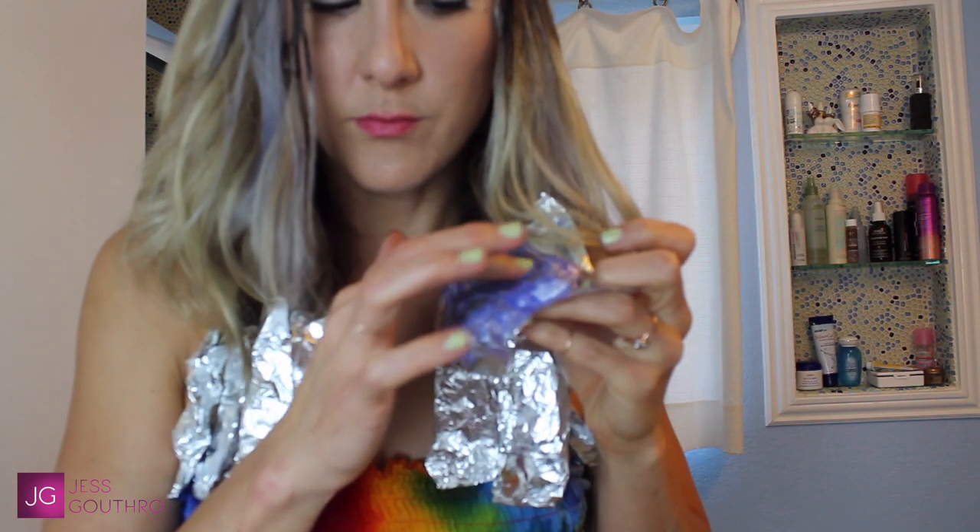Check the ends to see if they're done processing. At this point it's been about 10 minutes, so I check to see if they're as light as I want them. If not, wrap it back up and let it process a little longer. Since you only want that color on your roots for about 25 minutes, your ends may not be able to get light enough the first time around. So I ended up washing everything out and then going back and doing the ends a second time — about 25 minutes later, they were perfect.